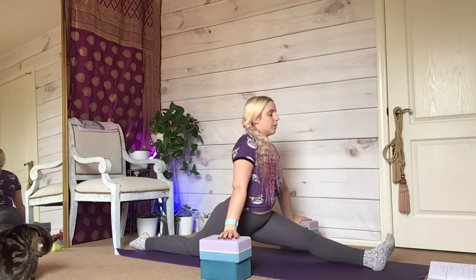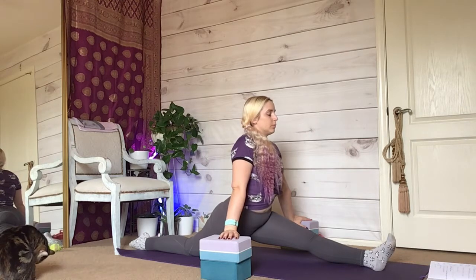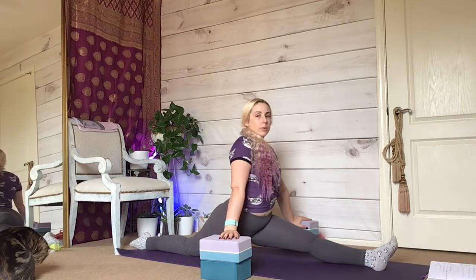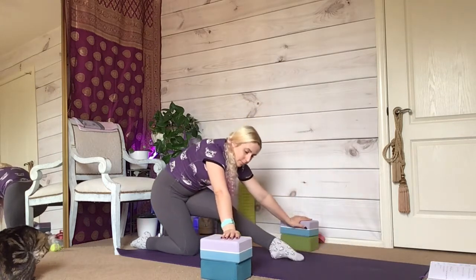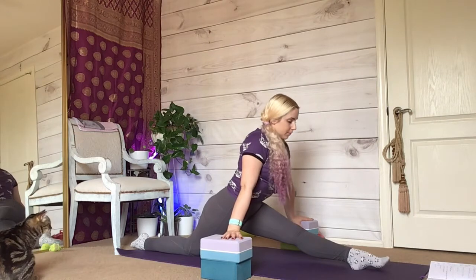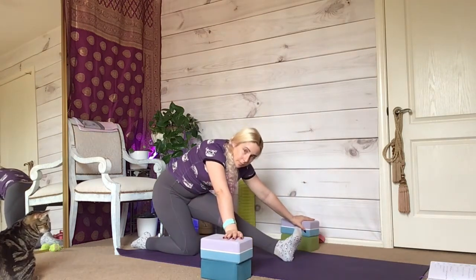My hips are squared, my feet are flexed, and I have a lot of my weight in my hands on the blocks to my sides. Whenever I feel ready to get out, I'm going to suck my belly button towards my spine and drag my front foot backwards. I'll use this momentum or pull so that I'm not engaging my just-stretched leg in a standing position.